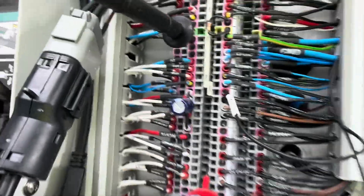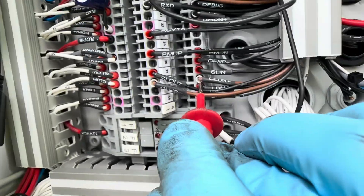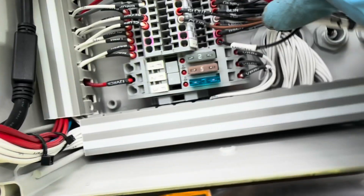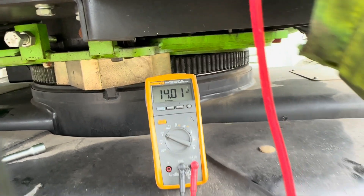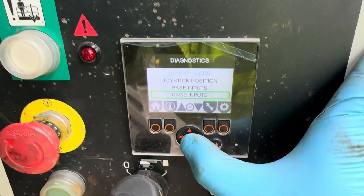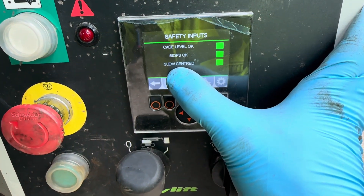Let's do the voltage checks now. On slew out we have zero volts. On slew in we have 14 volts — one should have voltage and one shouldn't, and that's correct. Going into safety inputs on the display, we can see slew is centered.